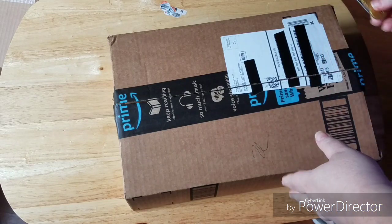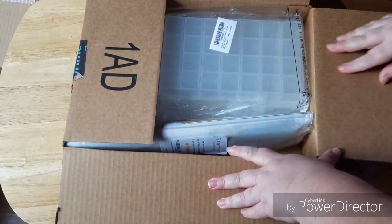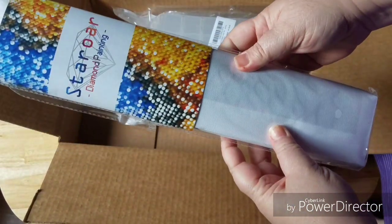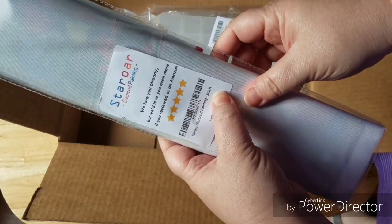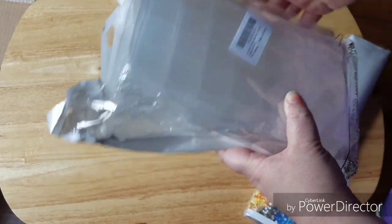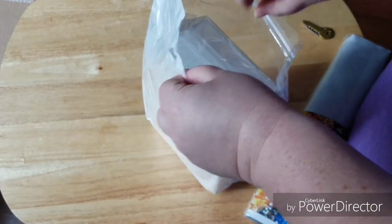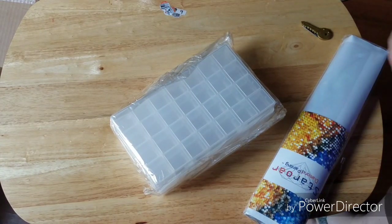Ladies and gentlemen, my husband. I don't know what to say to that. We have something else in addition to Stitch. I ordered a first-ever Star Wars diamond painting, and as he said, it is Stitch — it says it right there. And I came across these cool-looking storage containers because I've been saying I want the lockable ones, but I wasn't sure when I'd be able to get them.